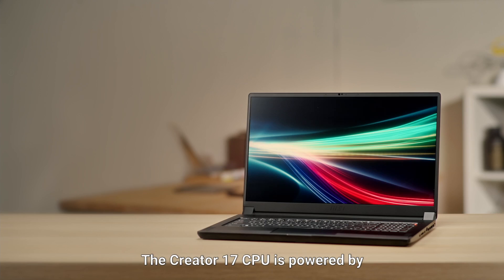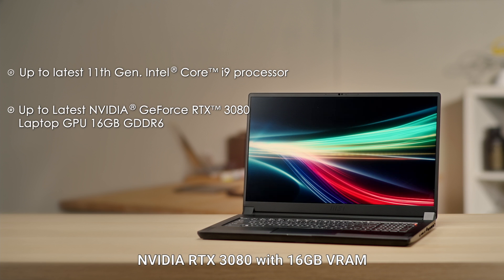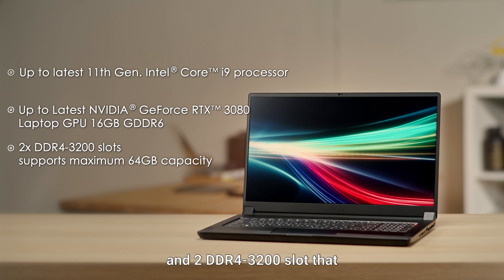The Creator 17 CPU is powered by Intel 11th gen, up to 8-core i9 processor. It is also equipped with up to Nvidia RTX 3080 with 16 gigabyte VRAM and 2 DDR4 3200 slots that support a maximum 64 gigabyte capacity, for users running software that demands a strong GPU and memory.